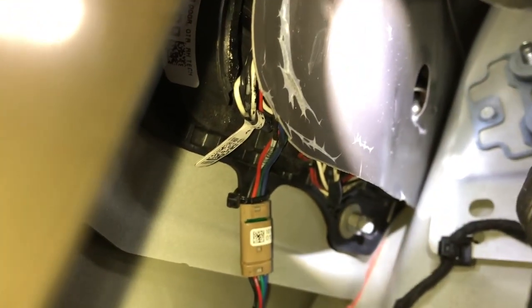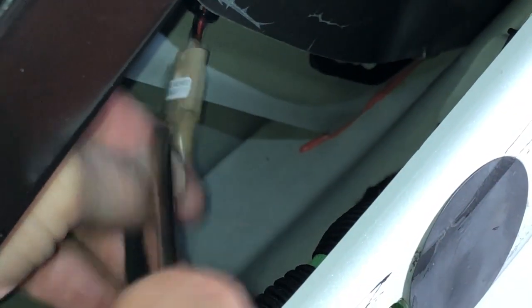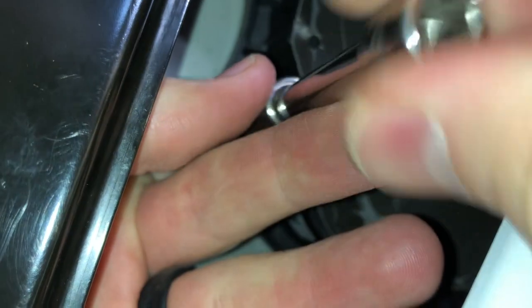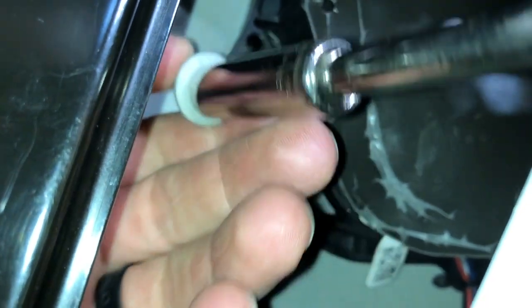Four bolts right there — one up there on the top, and then tucked way up inside there. It may be hard to show you, but way up inside there on the top and bottom. There's the other one right there. So we're going to take those off. We're going to try and connect this real quick. We're going to take off the bottom right here. Losing these bolts can be quite the pain if you've got to trace them down in the bottom of the door — sometimes they can hide in some tight nooks and crannies.